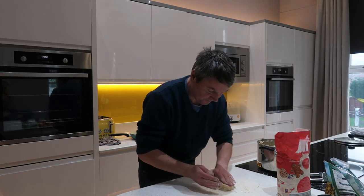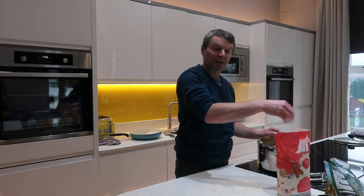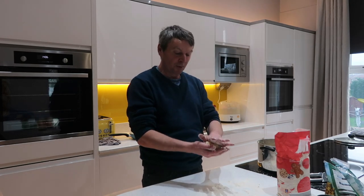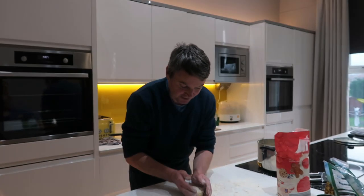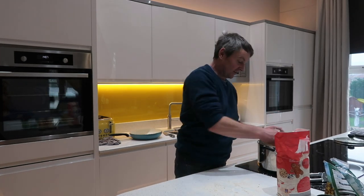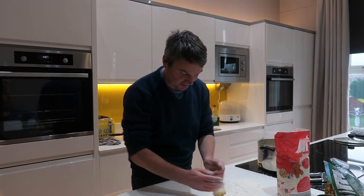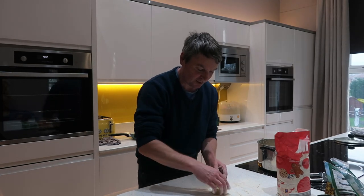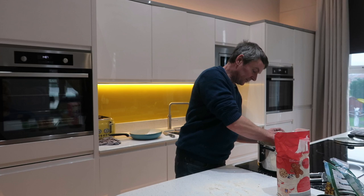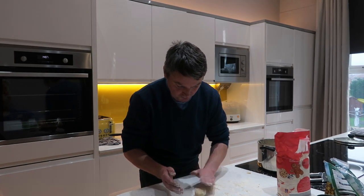Get a bit of flour onto your worktop and roll them and form them into your fish cake shape. I'll do some adult-sized ones and some little kiddie-sized ones, because there's nothing worse than a little kid getting a massive fish cake on their plate that out-faces them. So I'll make some tiny ones for Hallie and Phoebe — give them two or three little tiny ones each. They don't all have to be the same size; they'll cook no matter what.